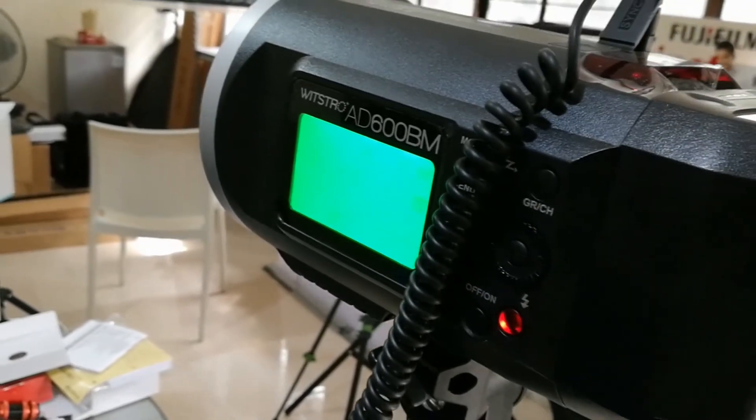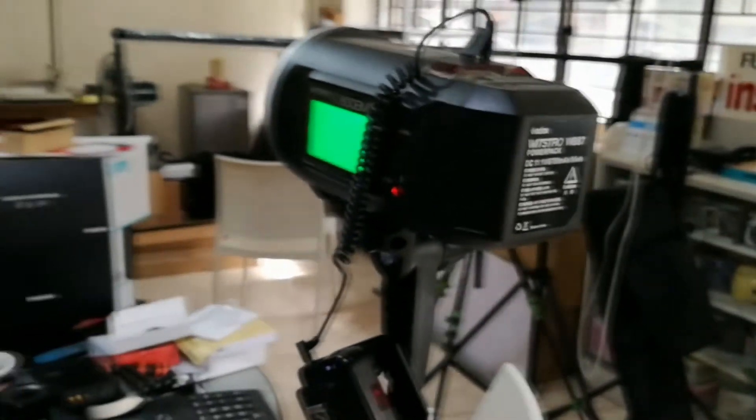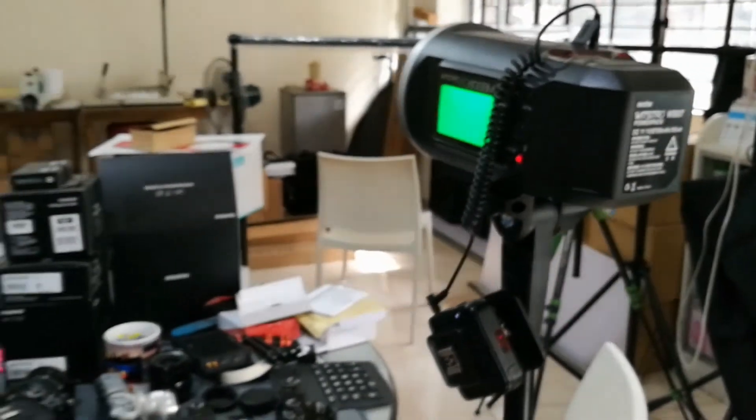A huge thanks to Pop Manuel, because he texted me earlier this morning saying that he just got the Godox AD200 and it worked well when he connected the Cactus triggers. Bye guys.